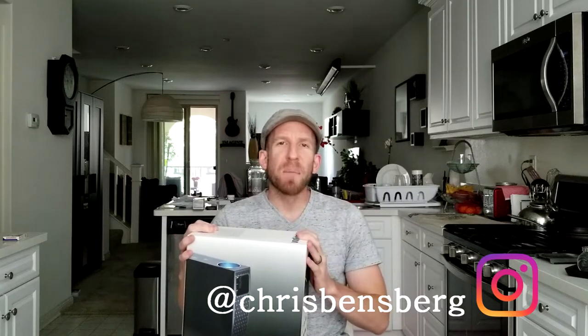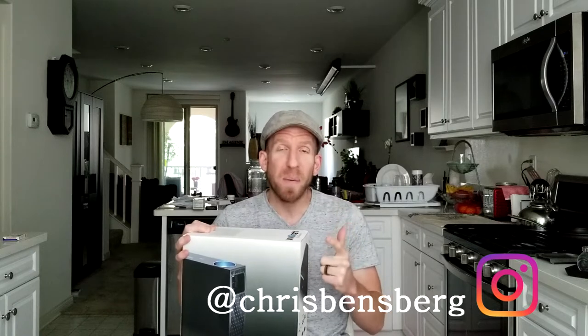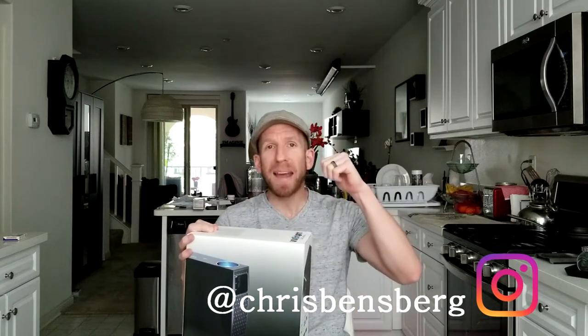Hey, what's going on guys, Chris back with you with another unboxing and review video. I'm super pumped about this one because in the back here I've been working on a home theater setup which is a little bit different than your average home theater setup, and this projector will fit perfectly in it.